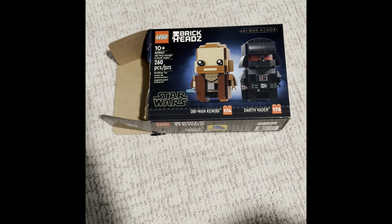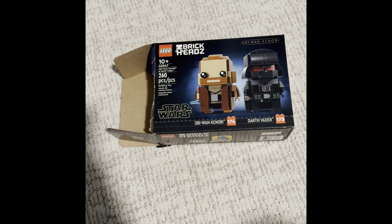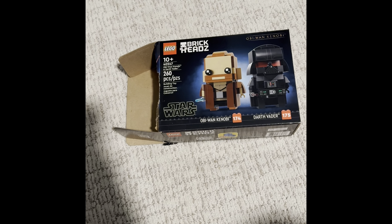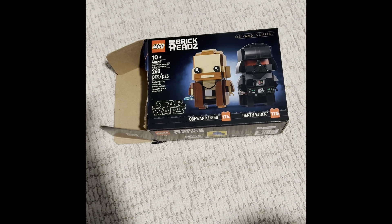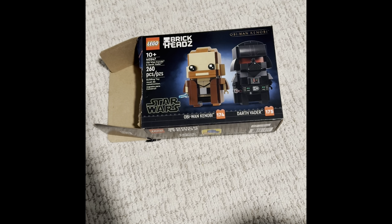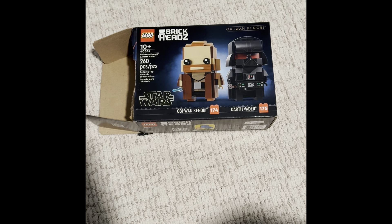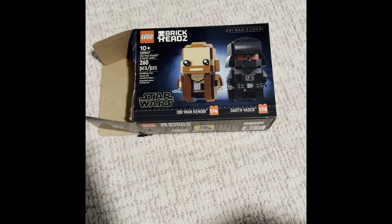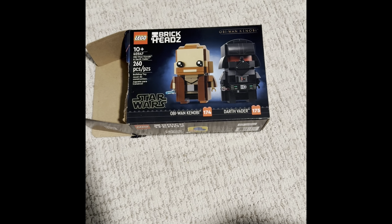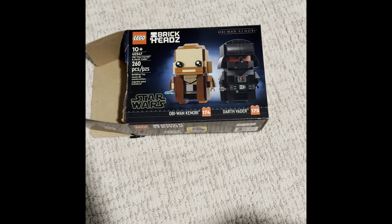Today we will be reviewing a Lego set featuring Obi-Wan Kenobi and Dark Racer. It's got plus 260 pieces. Obi-Wan Kenobi is $10 and Dark Racer is $10, and it's part of the Kenobi series.